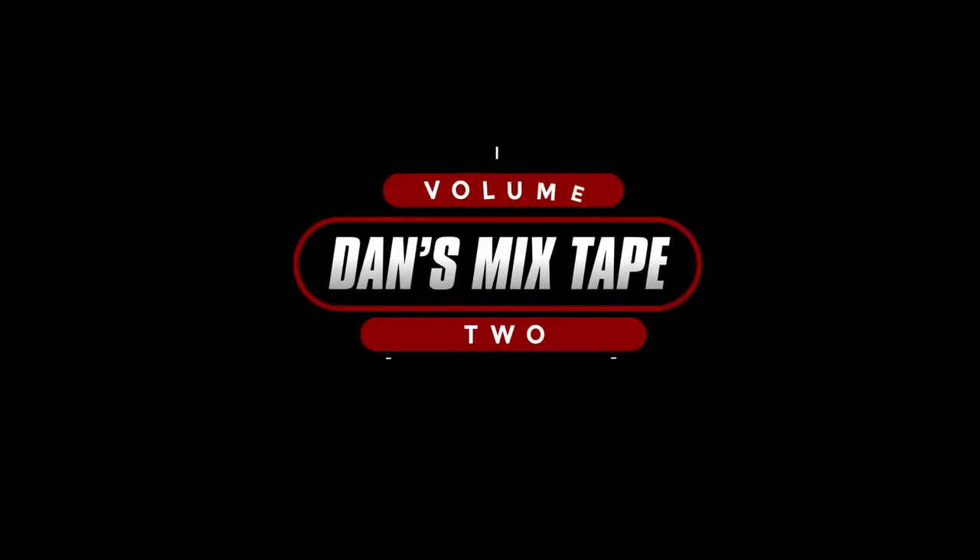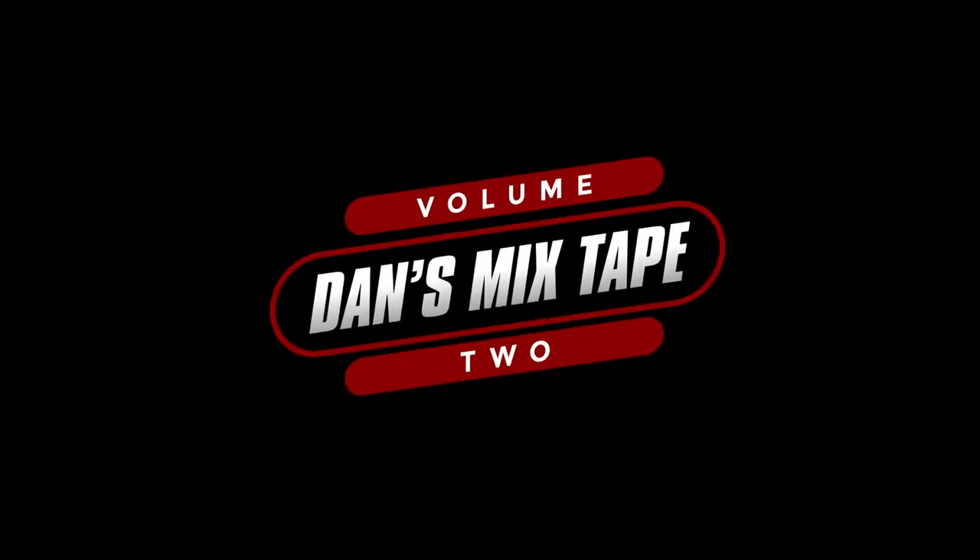If you liked what you saw, please hit the like and subscribe button and don't forget to hit the bell too. Thank you.